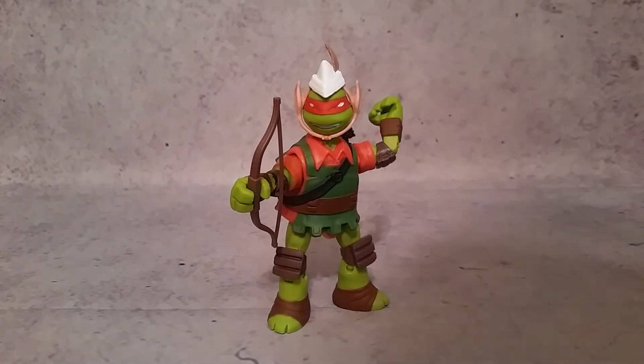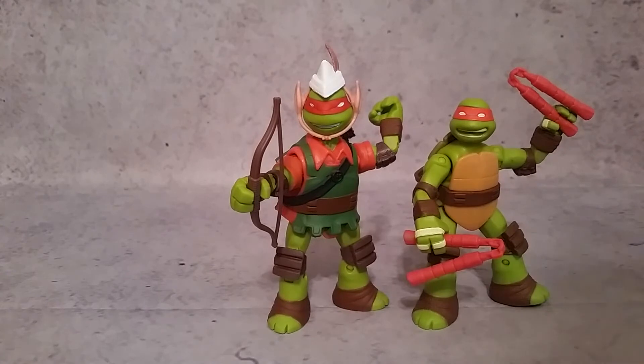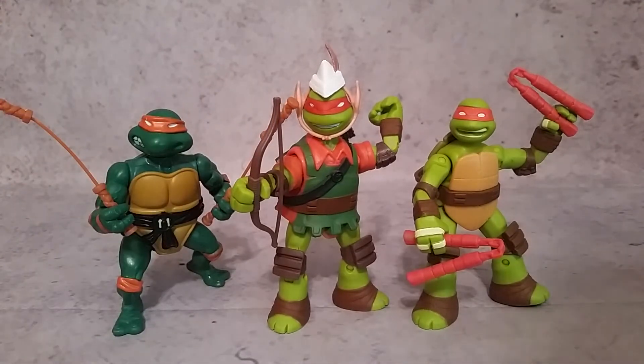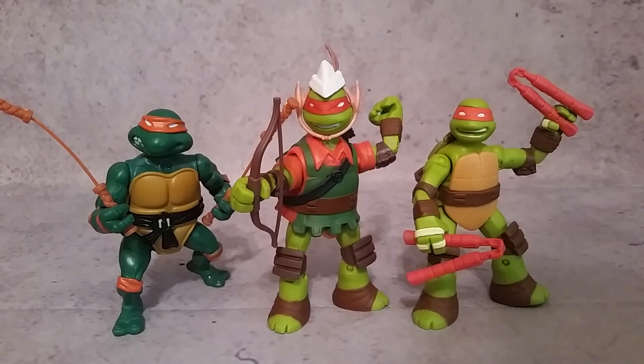A quick few comparisons — you can see here is the Battleshell version of Michelangelo. If you want him without all his stuff on him, then this is probably the one to get. And here is his 1988 version as well. You can definitely see the difference between the original, the Battleshell version, and we know that we had a lot of variants back in the Vintage line. Hopefully this is just kind of the beginning of that — I hope to see some crazy sewer surfing Michelangelo and stuff like that.